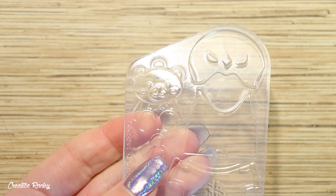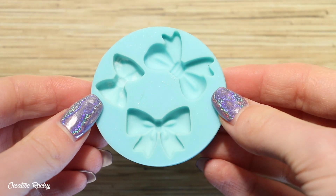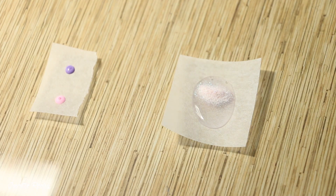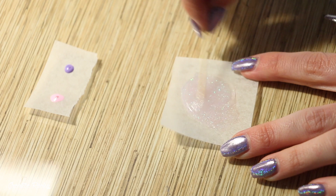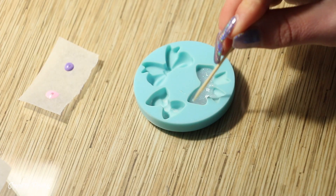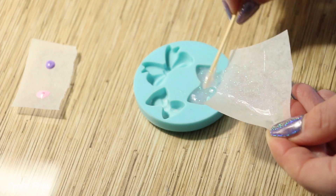Next I'm moving on to making the accessories — a bear, a bow using my own mould, and a little sword. For the bow, which is going to be placed on the gingerbread girl's head, I'm adding some glitter and just a small amount of pink pigment mixed into some resin, then pouring this into the mould and curing that as well.